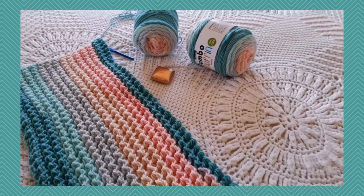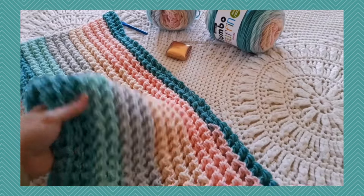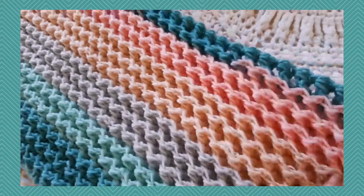Hi, this is Lisa with Holland Designs Crochet. Today I'm working on a new design. This is a lovely plush texture called the zigzag waffle blanket.